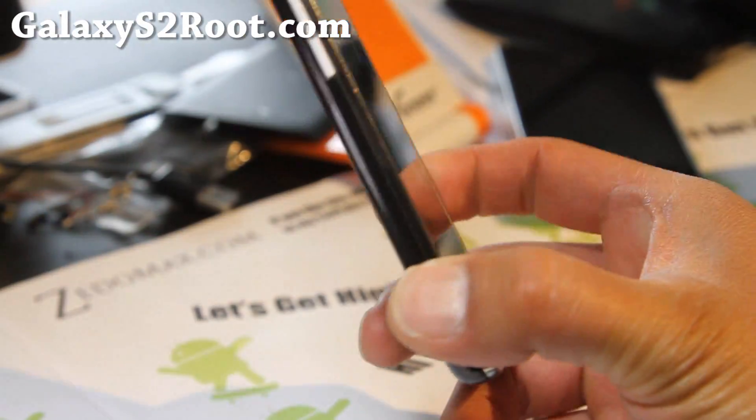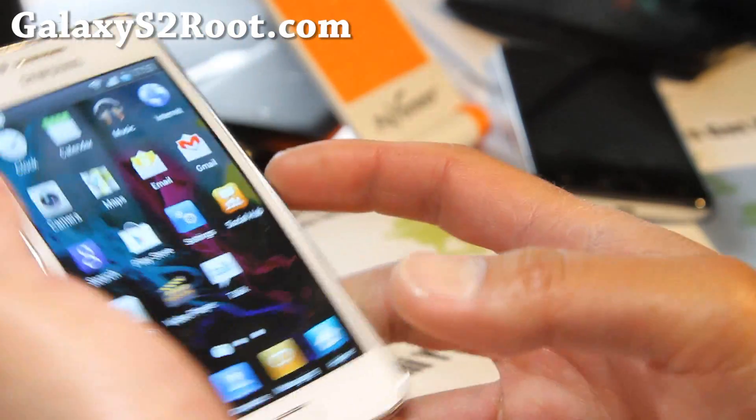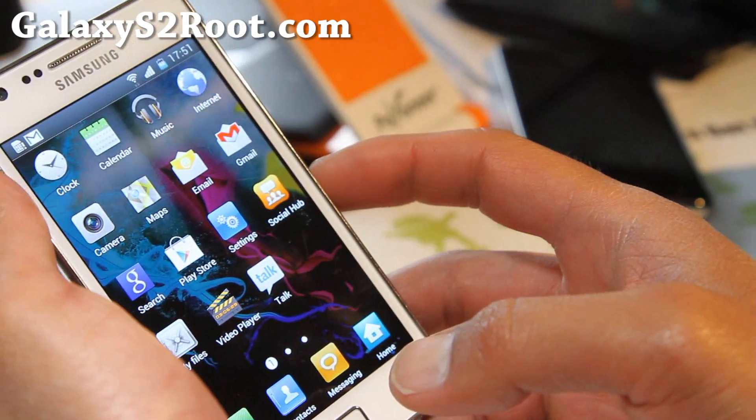Hi folks, this is Max from GalaxyS2Root.com, and I've got a quick overview of the Sensation ROM for your Galaxy S2 i9100.